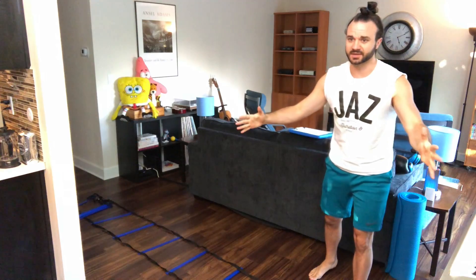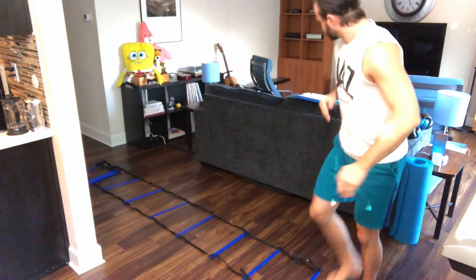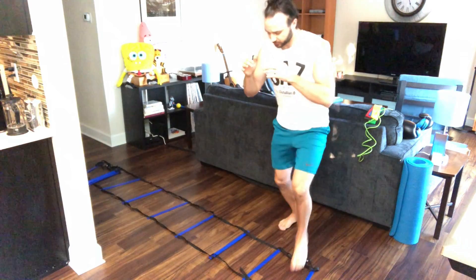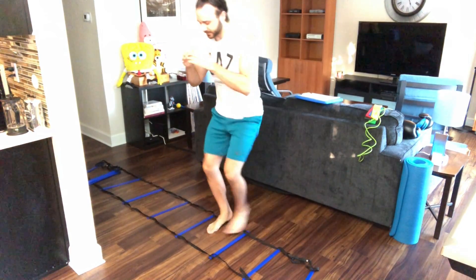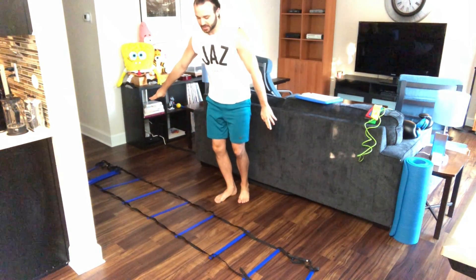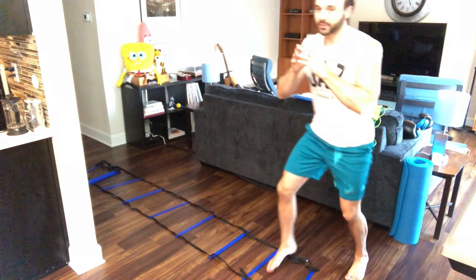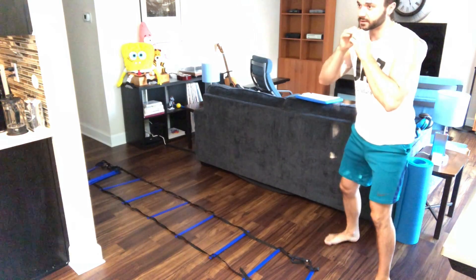Make sure you guys have space. As you can see, I have my ladder. So after you complete those six punches, you're gonna do a lateral two-in, two-out. So: in, in, out, out — three times to the right. Then in, in, out, out — three times to the left. And then repeat.